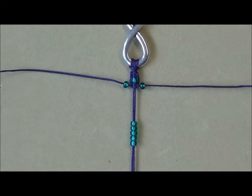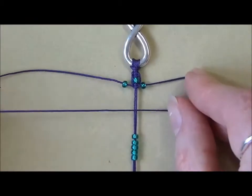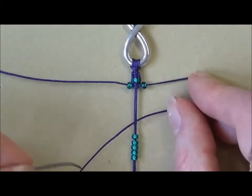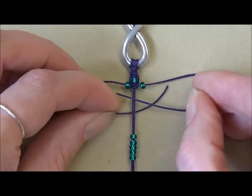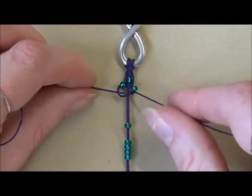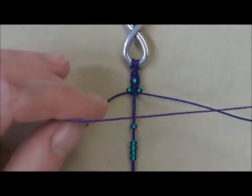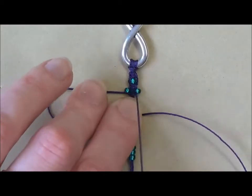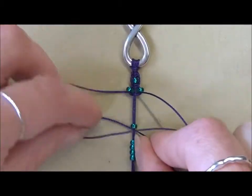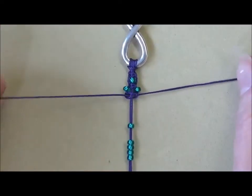Now I've got a bead on each side, we're going to do another square knot. Starting on the right, move the middle beads out of the way, bring the cord over. Then take your left hand cord, take it over the tail of the right, underneath the central cords and up through the loop, and pull tight. You can see how the beads we've just added turn and sit sideways and sit quite neatly. Complete by doing the same on the left — bring the left hand cord over and take the right hand cord over the tail, under the central cords and up through the loop. That is our second full square knot.